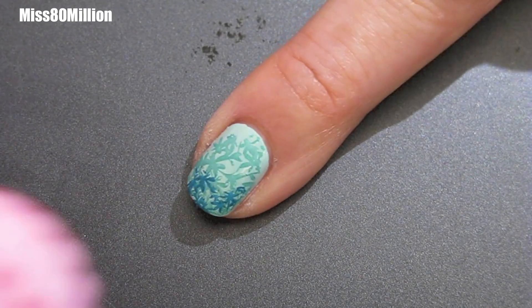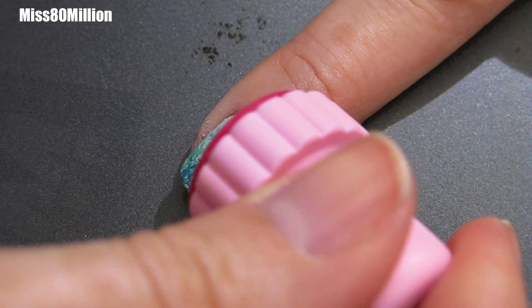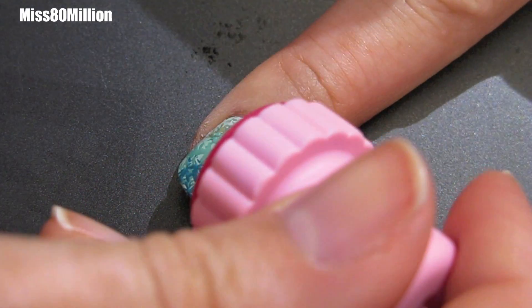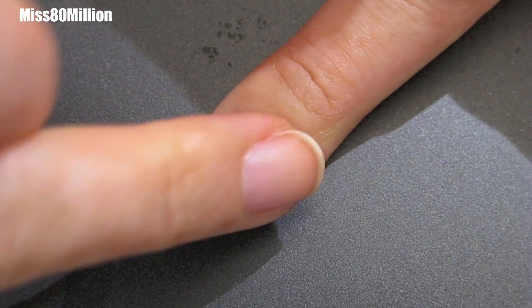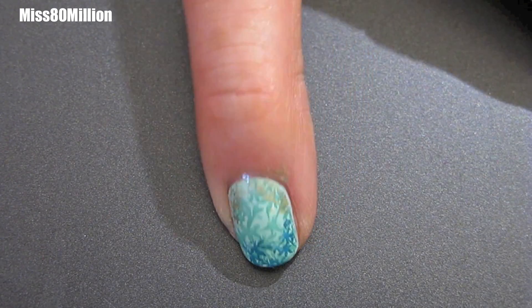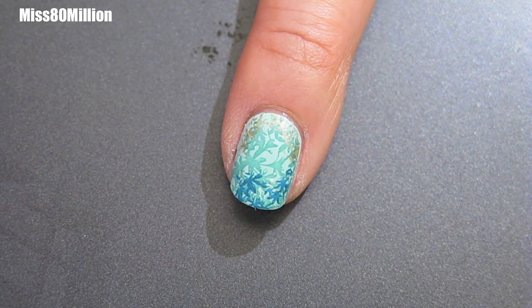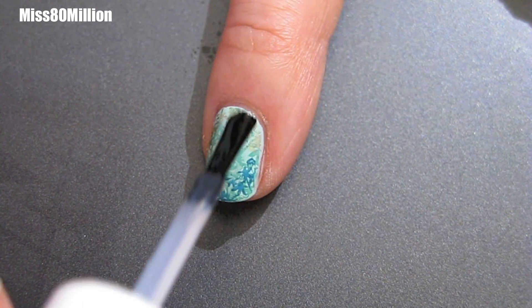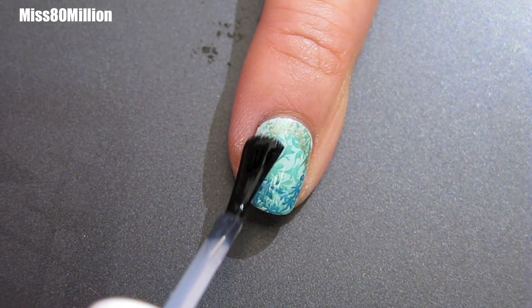That's going to add just a little bit of a light accent near the top. And again, if this one isn't perfect and you don't get it all on on the first try, it's not a big deal because the pattern is so busy that you won't really be able to tell. So that's pretty much it — give that a minute to dry and then apply your top coat. I'm applying Sally Hansen's InstaDry anti-chip top coat as usual.